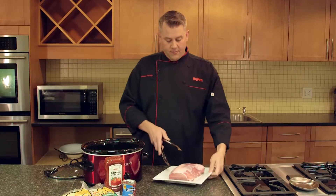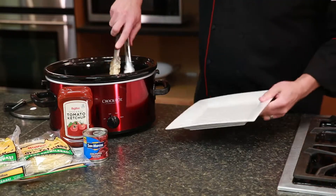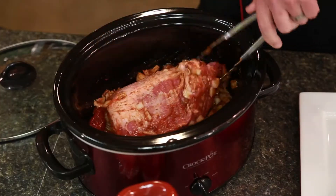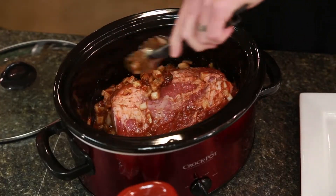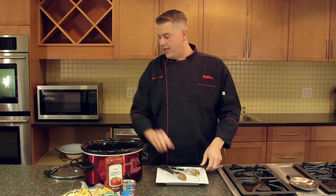Alright, so now we're going to add our Chef Prime Pork Rib Roast into the slow cooker. You just want to turn that so all of those ingredients coat the pork and get that flavor all the way around. Then we're going to throw on the lid and let that cook on low for about six to eight hours.